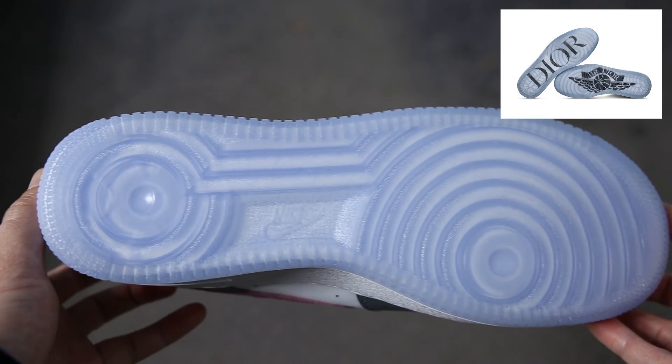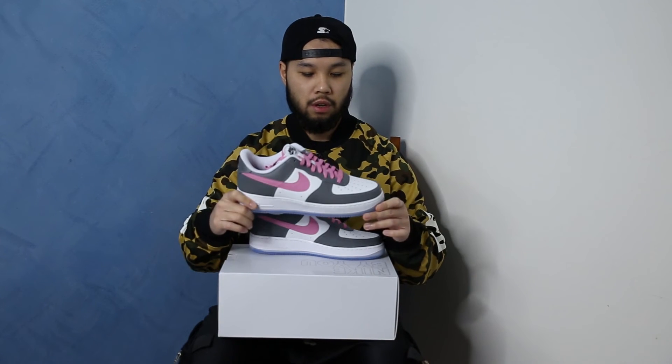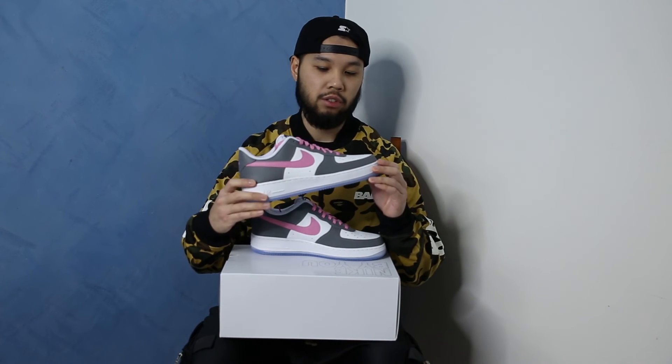Lastly, the outsole is your standard Air Force One outsole done in a clear translucent colorway. This outsole replicates the outsole of the Dior Jordan One. So there you have it guys, that was a quick unboxing and review on my Nike By You Air Force Ones. Leave a comment down below on what your thoughts were on my creation of these Air Force Ones, and I'll also leave a link to the Nike By You page in the description down below so you guys can have a look and customize your own creations.